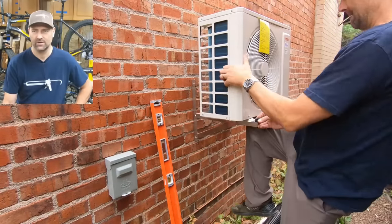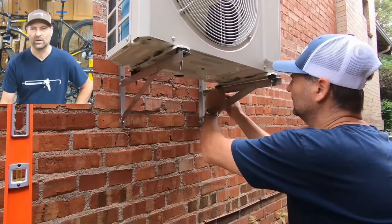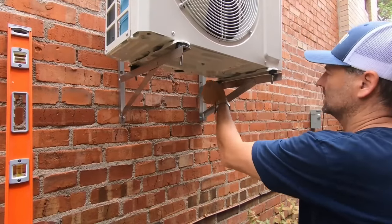You can see there are rubber feet to isolate the unit. There is no vibration in this at all.